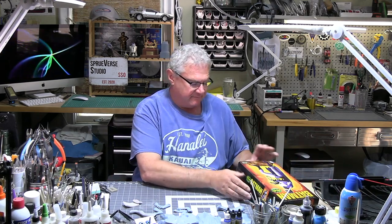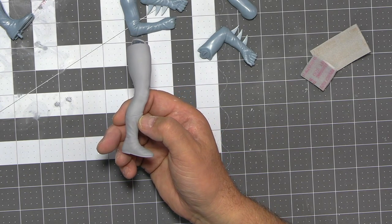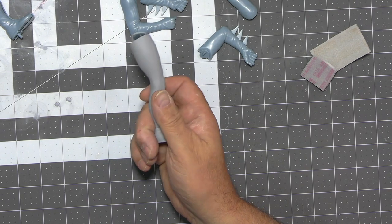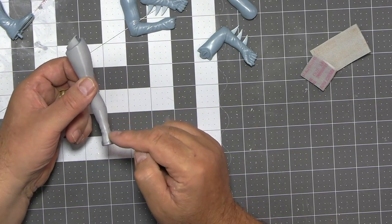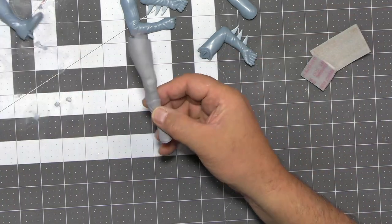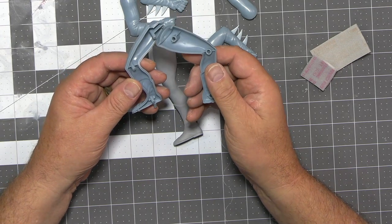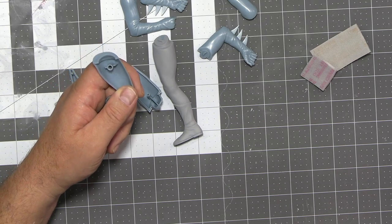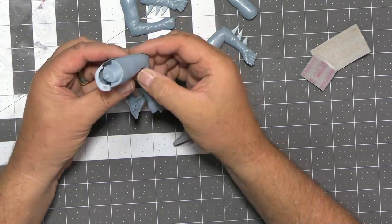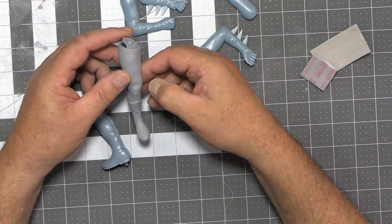What I've done to get started is I've started to build the leg, just to see how we do with seams. Here's my effort so far — those seams have almost disappeared. I've put a little Mr. Surface 500 on the back here and I'm just letting that dry. Making sure your lug holes are nice and clean and that you can snap-fit these together quite well — that's a big key here.